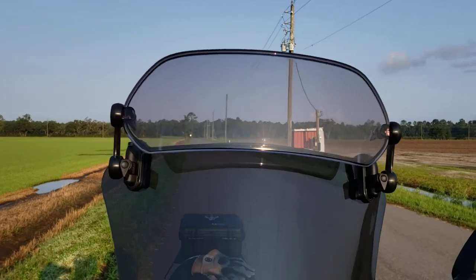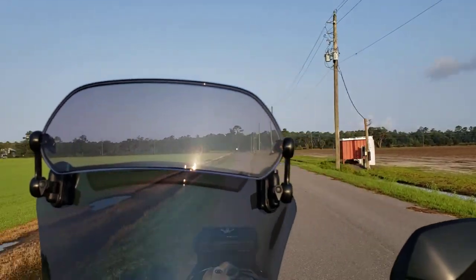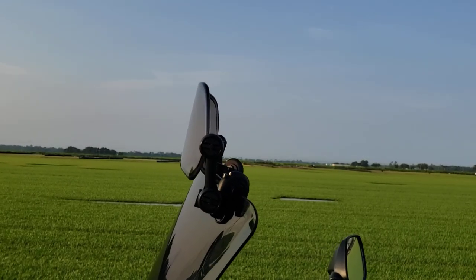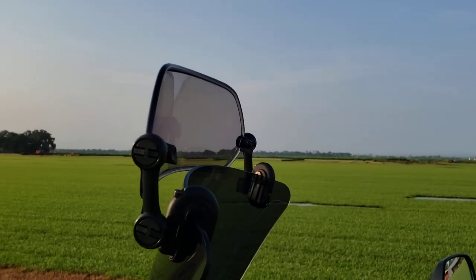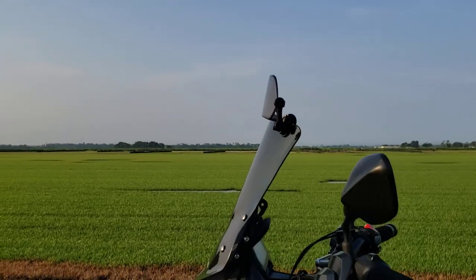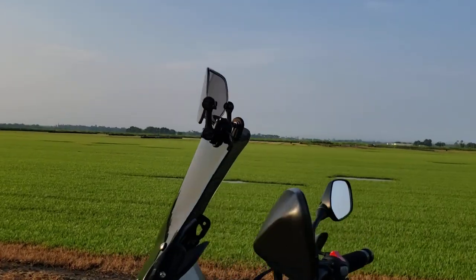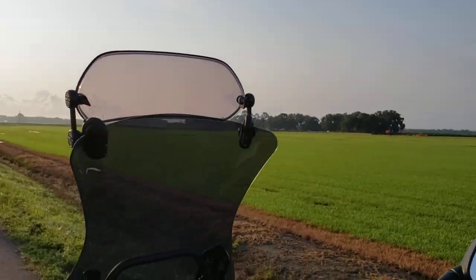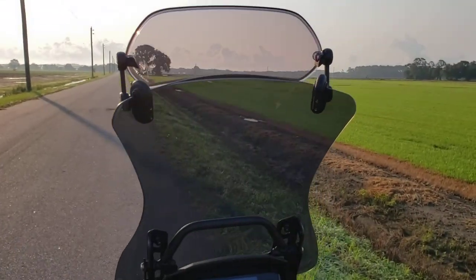This is the clamp-on version. However, the kit that I bought comes with the option to drill hardware as well. Fitment was easy and it's secure — it's not all crappy. Let me show you the view from the back.